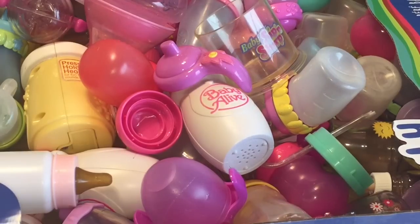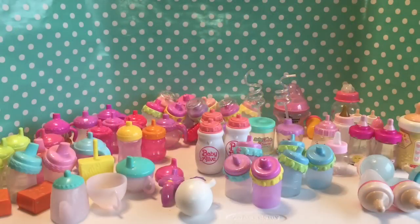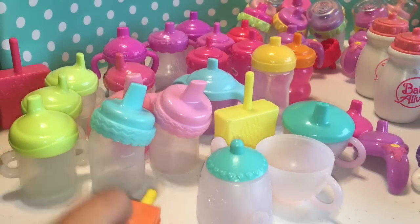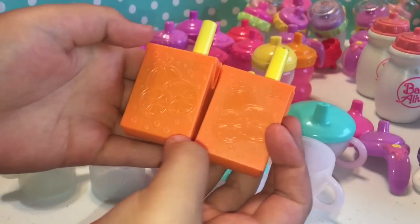So today we're going to start with our bottle collection. We're going to show you all the Baby Alive bottles that we have and who they go with. We've got a bunch that are not fitting exactly into the camera, but we're going to take it by different sections and show you which bottles we have and which dolls they go with. First we have the Snackin' Sarah's Sippy Cups.